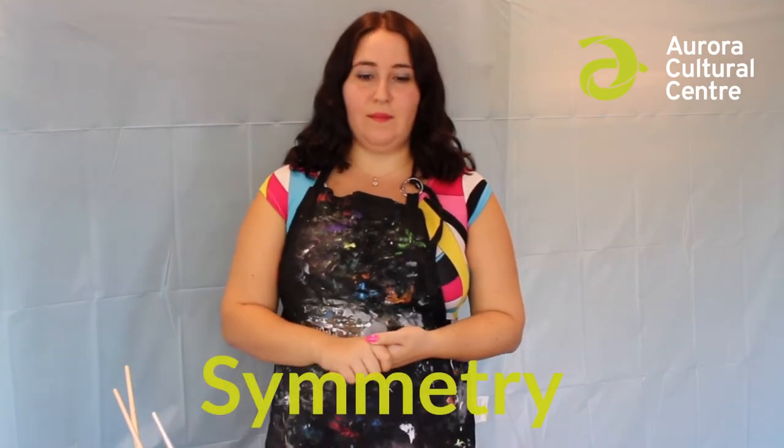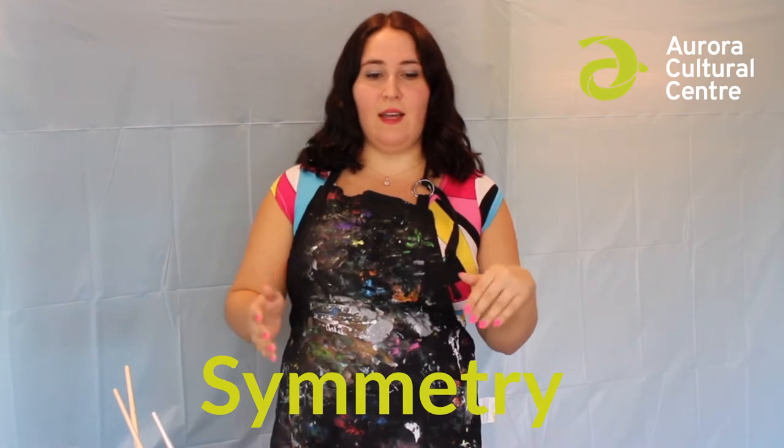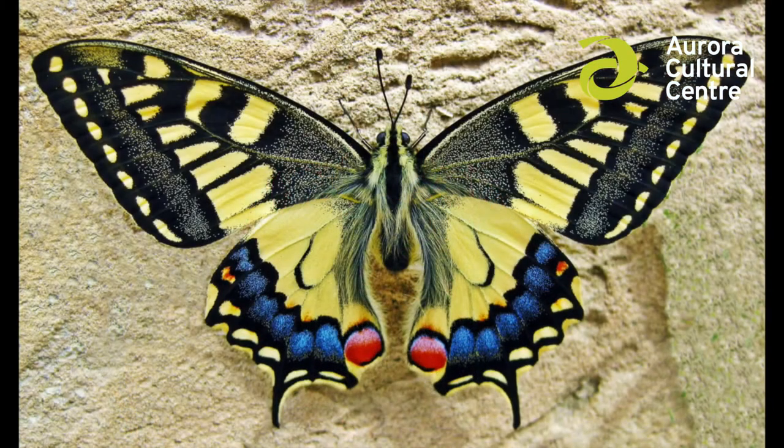The kind of craft we're doing today uses what's known as symmetry. For something to be symmetrical, it means it has to be the same on either side, kind of like how you have an ear on either side of your head. Butterfly wings are symmetrical too — both wings look the same, with the same colors in the same places on either side. We're going to learn a trick to make the paint do the symmetry for us.